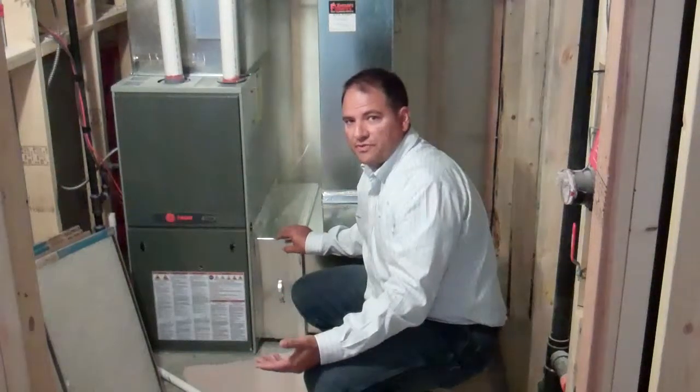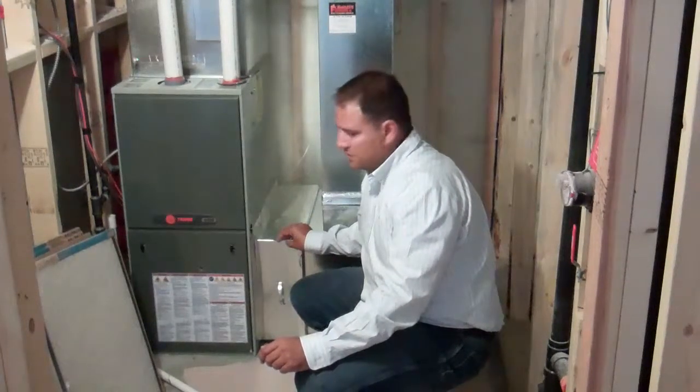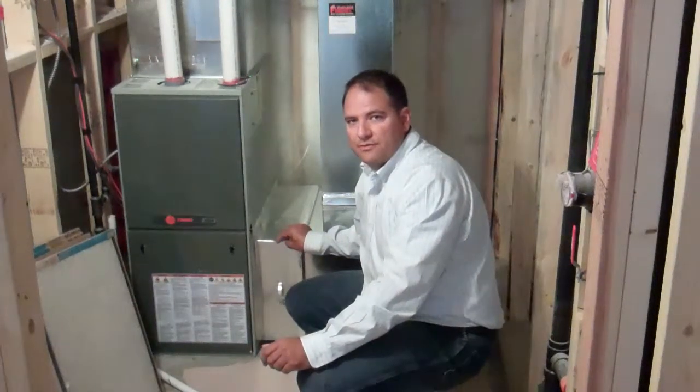If there are any other questions or you don't feel comfortable with changing your furnace filter, please feel free to give us a call at 337-2290 and we would be happy to give you further instruction. Thank you.